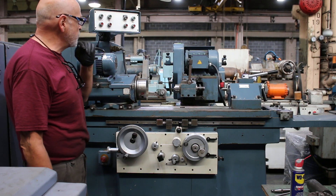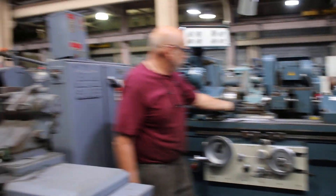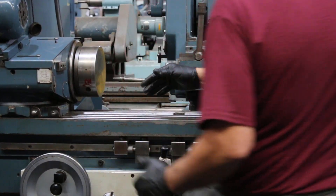So I've turned around the head on this Jones and Shipman model 1300 to demonstrate the ID spindle. We have a spindle in here. I'm not quite sure of the RPM, but we can find that out for you.